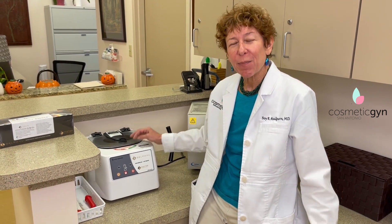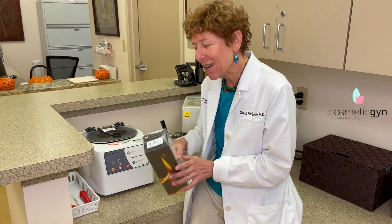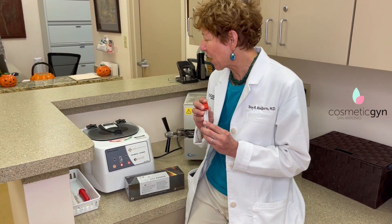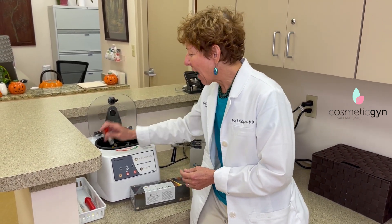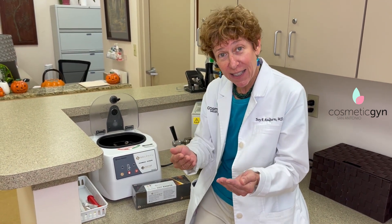Platelet-rich plasma is your blood drawn and spun down and concentrated. There's a kit that has everything one needs to draw your blood and specially prepare it. It has to be transferred into a special tube, then spun down in the centrifuge over here. Afterwards, the growth factors are drawn up into a small syringe and re-injected into an area that's needed.